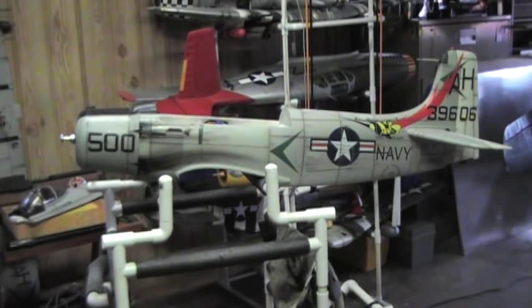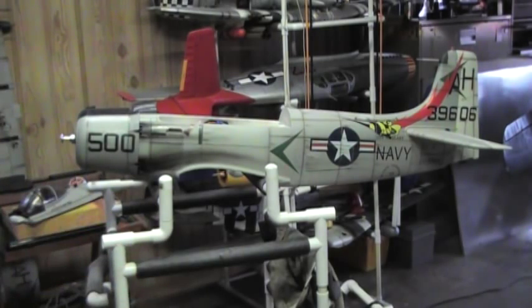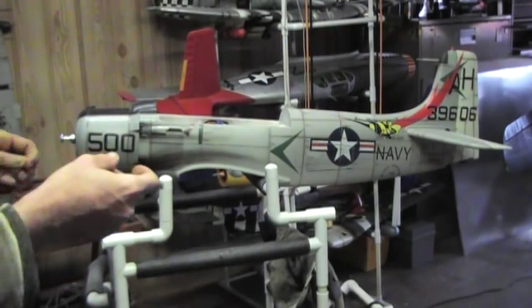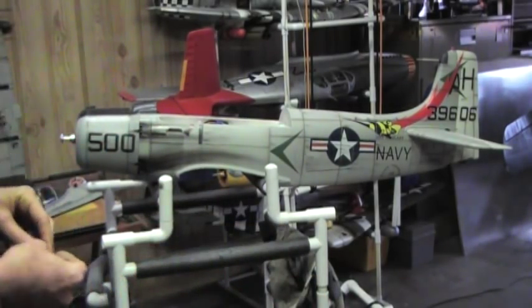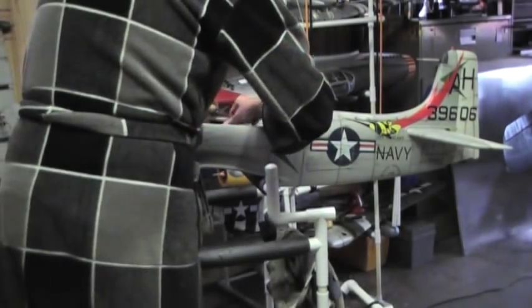Now I'm going to turn the plane down and punch in the A1 Skyraider card that I've actually modified with the A1 sound with an overlap and a blend of the T28 Trojan. It's a blend of the T28 Trojan and the A1 Skyraider startup. So anyway, cycle this down, take out the Focke-Wulf 190.